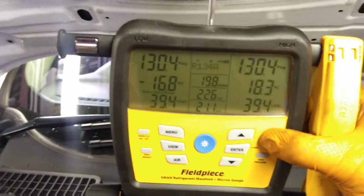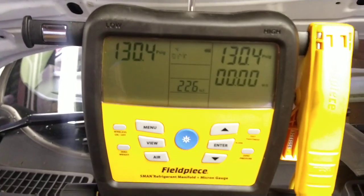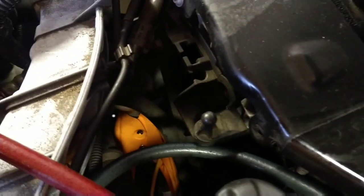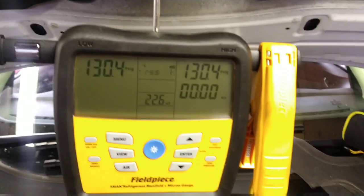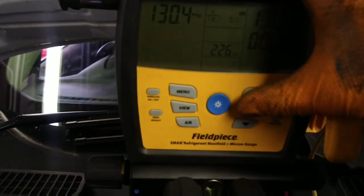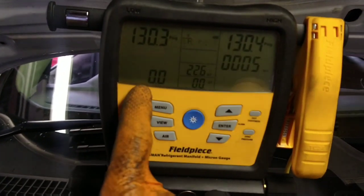The tightness test has been running for about 20 minutes, equalizing pressure. We're looking at the low side pressure at 130.4 psi and the suction line temperature from the clamp on the suction pipe. It uses the relationship between temperature and pressure to determine whether the nitrogen in the system is losing pressure. I'll press enter to start the test — the pressure differential shows up here and temperature differential there. We'll let this run for about 20 minutes.